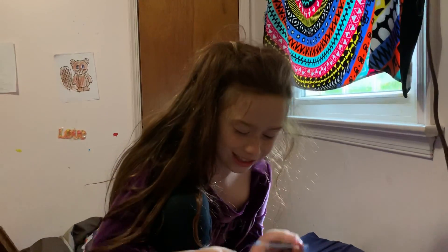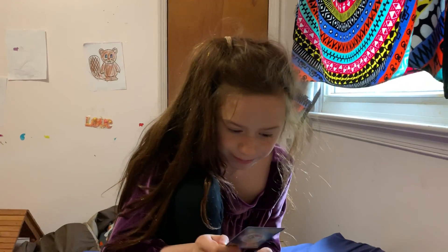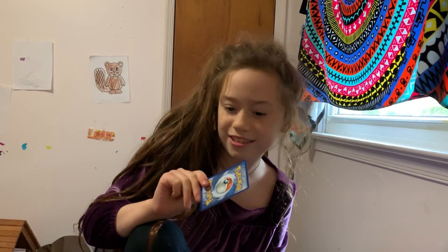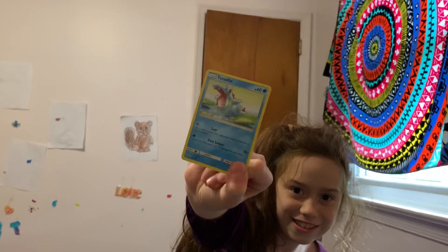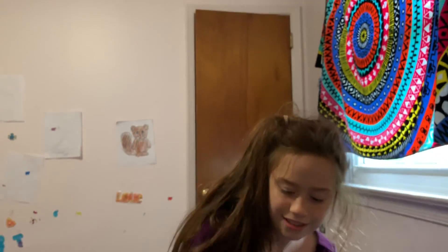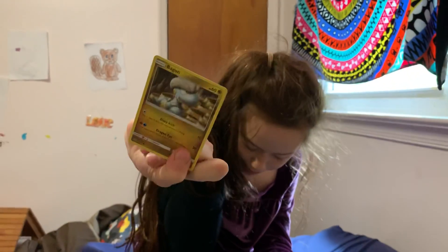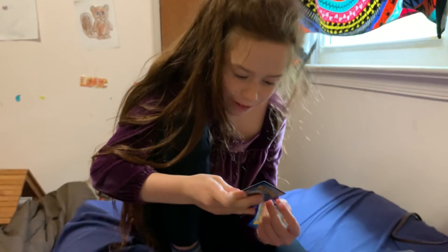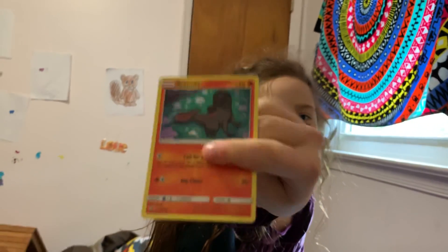If I'm pronouncing these all wrong I'm very sorry but — actually you are. It's pronounced Dratini — why didn't you say that? Okay, here's Totodile — another Totodile, nice. Another Bagon, there are a lot of Bagons. All right, cool. Two more and then we're gonna move on to the last bag.